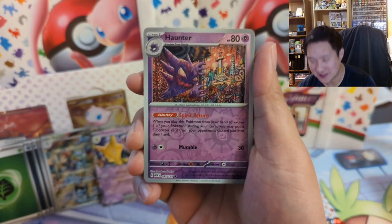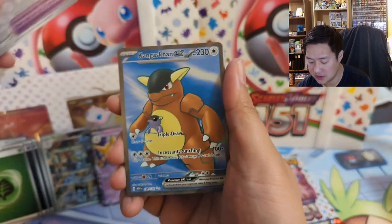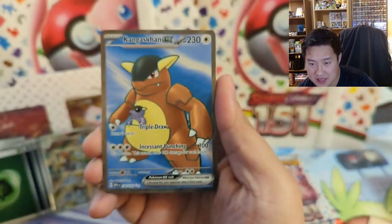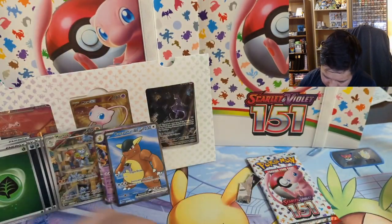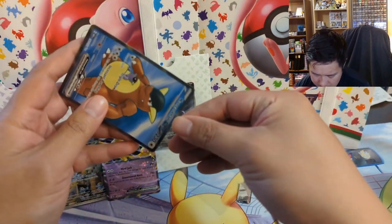After such a strong start too — I've probably pulled this before, but that looks pretty cool. Big Air Balloon! All right, it's something. The fact that this is quote-unquote secret rare is kind of insulting. I do like the simplicity of this Kangaskhan though — not too bad. The Kangaskhan will get graded, I'll put it in one of these.